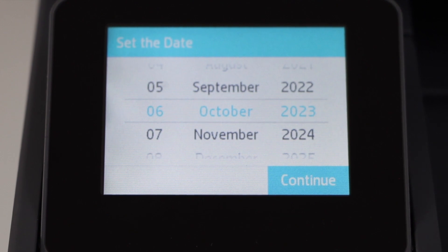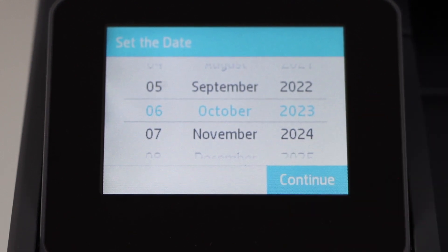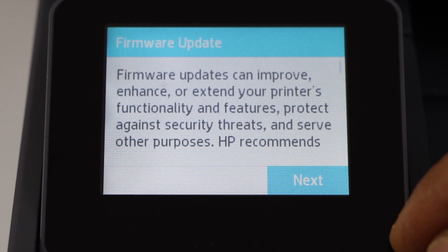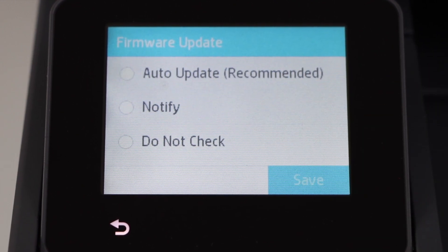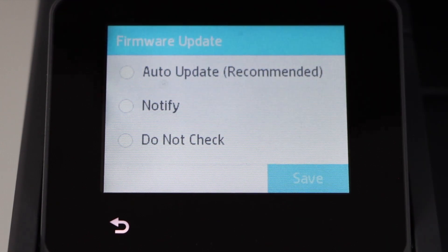Set the date and time and continue. Click next for the update. If you want, you can select the auto update — that's the important thing.